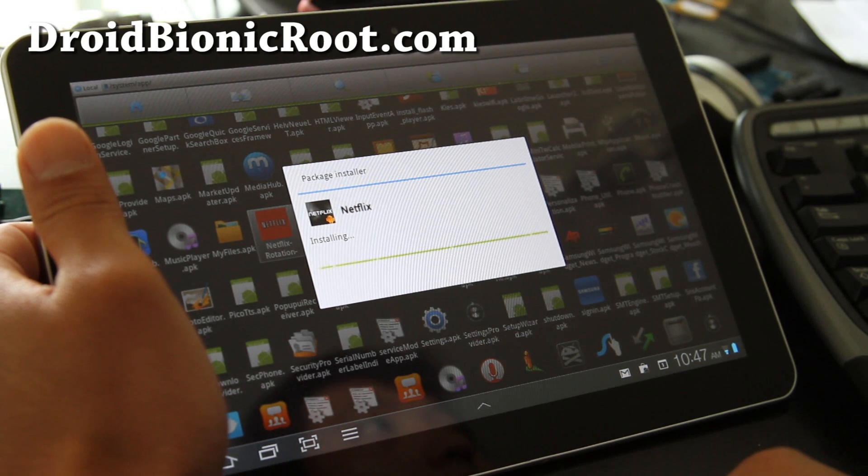Your Netflix should start working and you can enjoy Netflix on your Galaxy Tab 10.1 and show off to all your friends how you've turned your Tab 10.1 into a movie streaming machine.